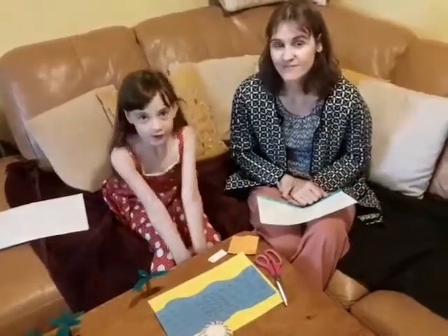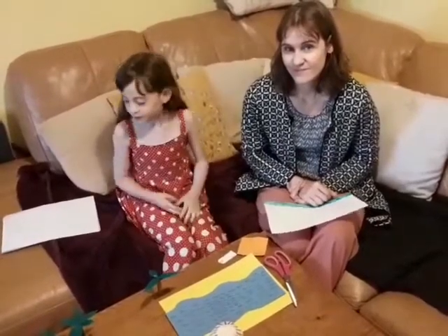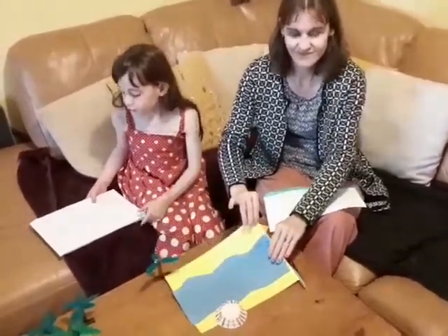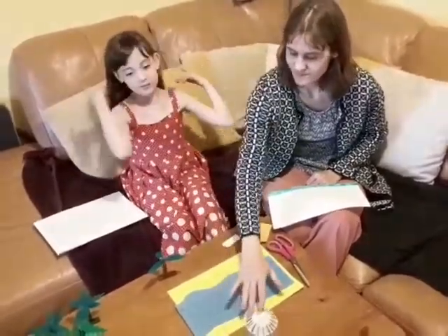Hello everyone, today we're going to show you an activity of Moses in a basket. Today you will need yellow and blue coloured cards, some pens, a fun case, Lego trees, and some scissors.